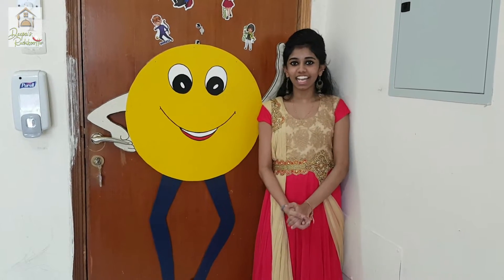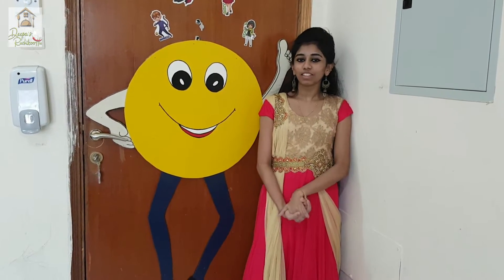Hi guys, welcome to Deva Sinkrette. Welcome to the recipe for healthy juice.